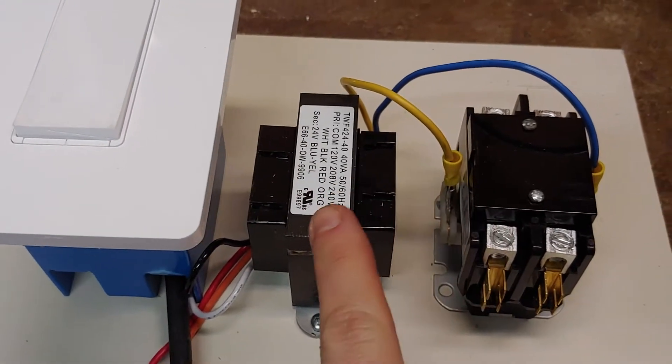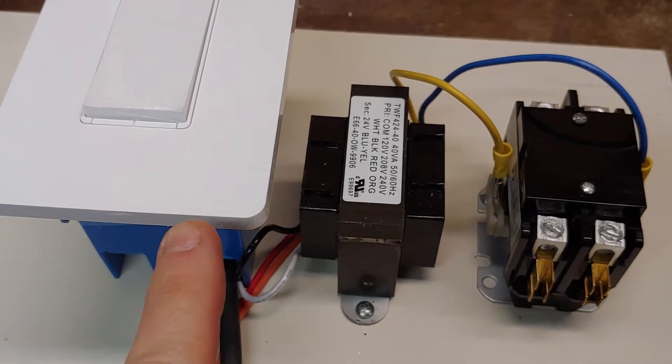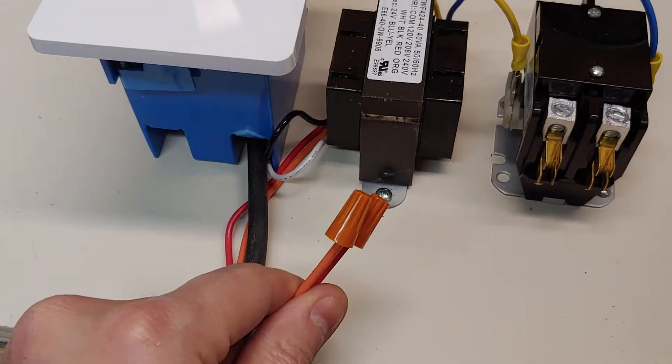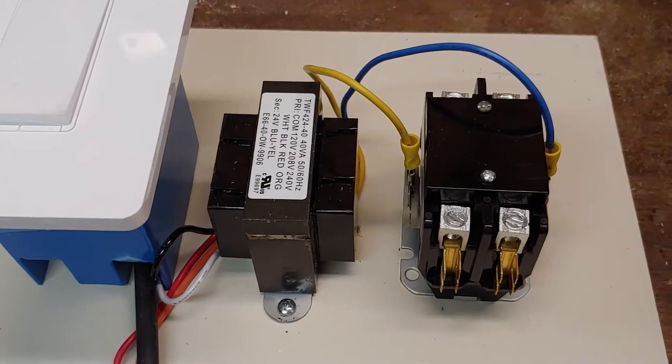To its left right here, you've got a 24 volt transformer. You put 120 volts, or 208 or 240 volts into it, depending upon which wire you hook up, and it'll give you 24 volts, and that closes or opens this switch.